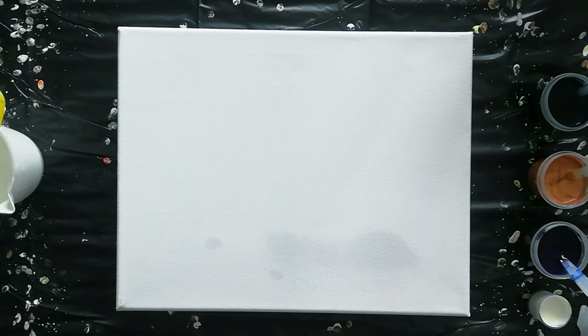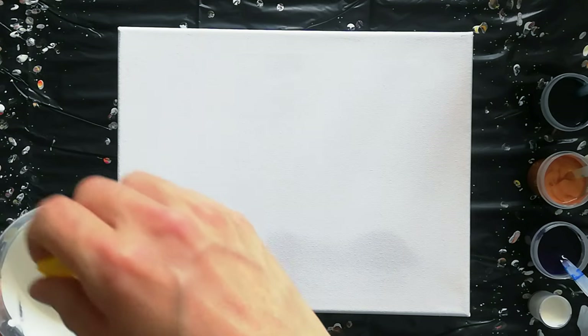Hi everyone! Welcome back to my channel! Lovely to see you all back here again! So today I'm going to do another bloom type pour.